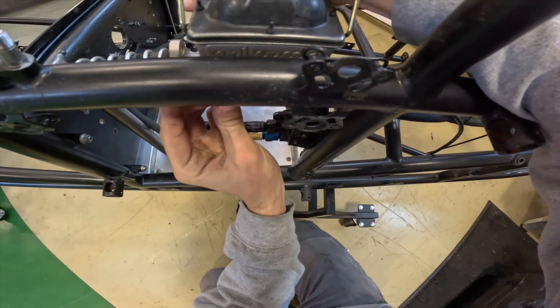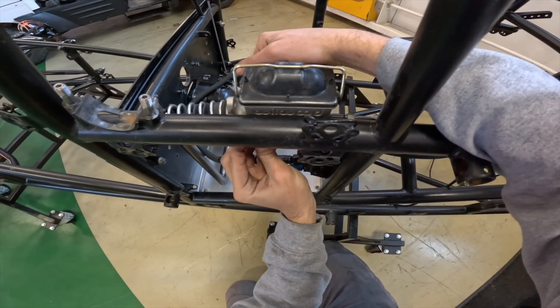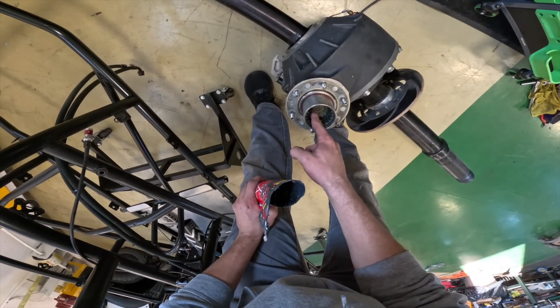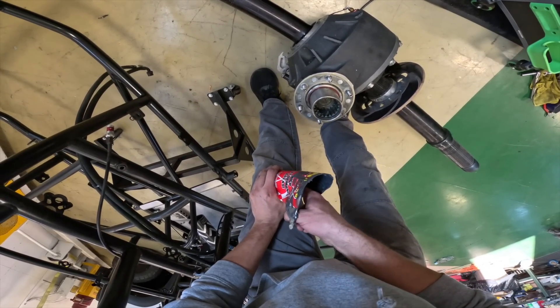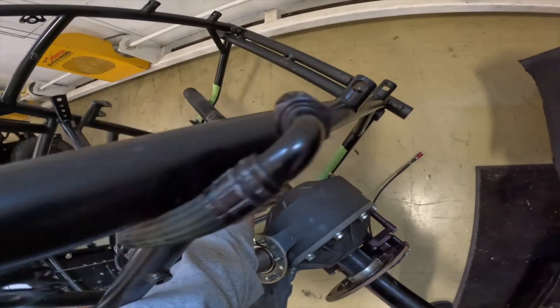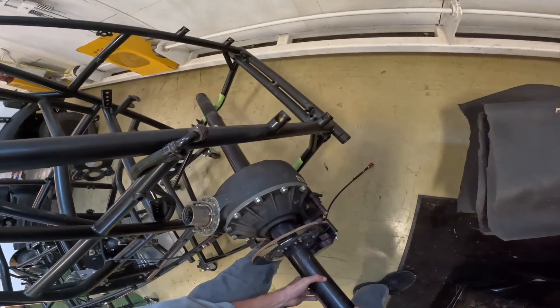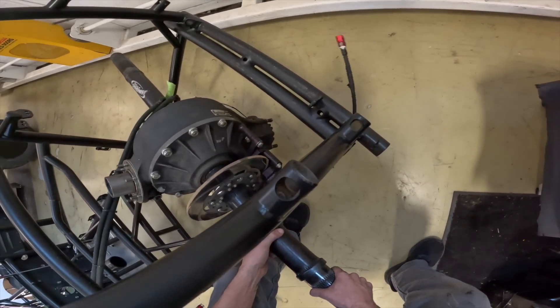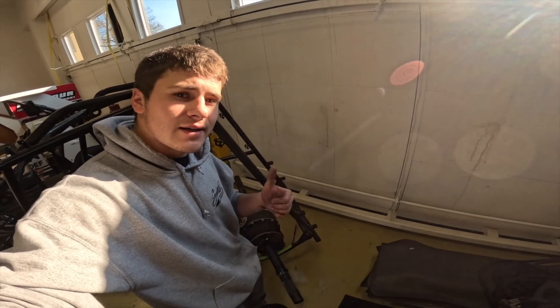The next step was to get the master cylinder in for the brakes, and then I wanted to slide the rear end into the car. I put a little neo grease on, making sure everything will be greased up where the driveline is going to slide in. This part was a little awkward — you can definitely put it in by yourself, it's just a little weird to get into the car without someone on the other side. But the rear end is in the car.